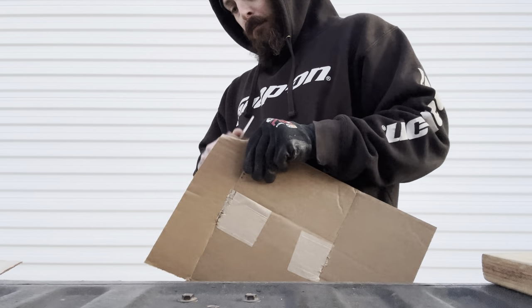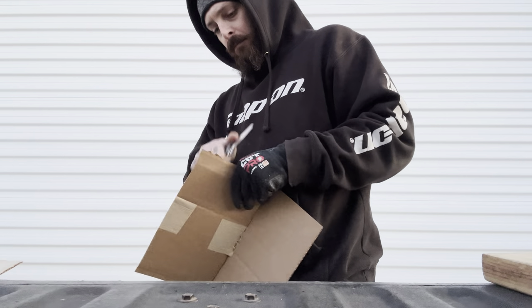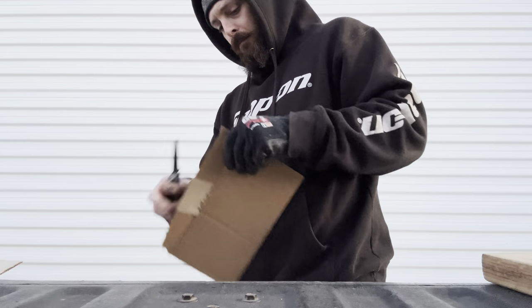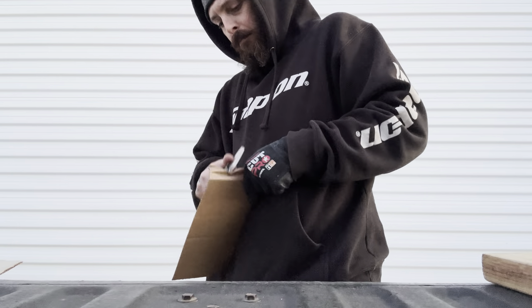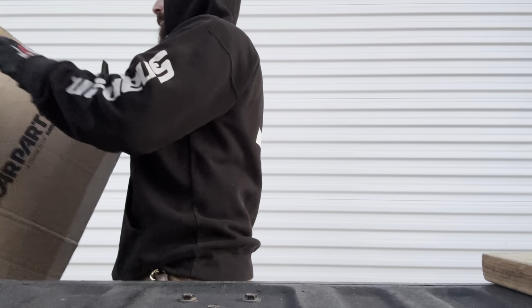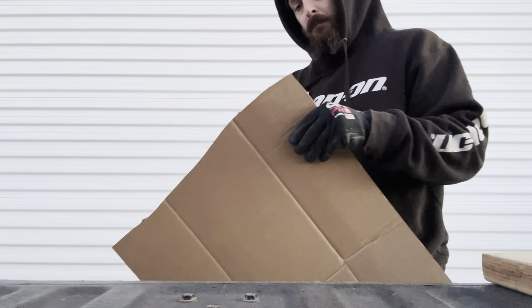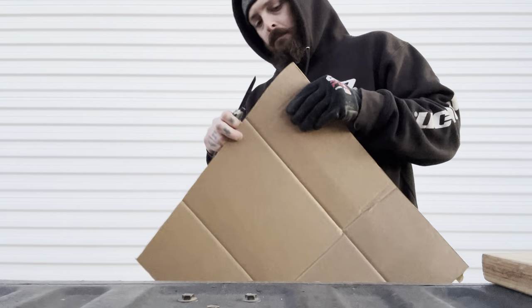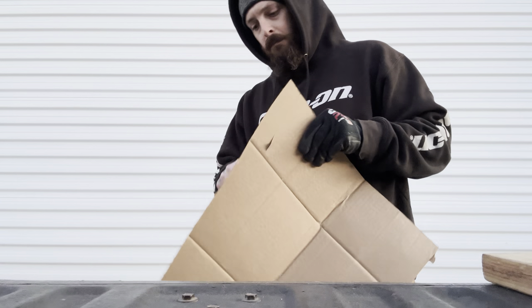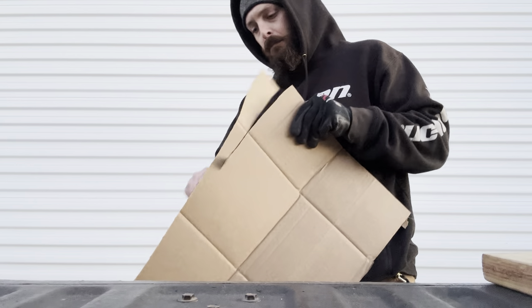Starting with the cardboard here. This particular cardboard is a little soggy, so we're going to switch it up to some better stuff. It's slicing pretty well, but the issue is it's getting caught in the sharpening choil.